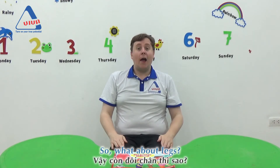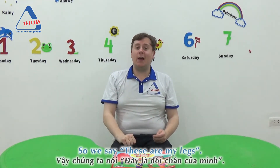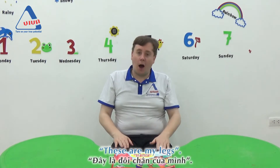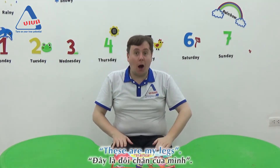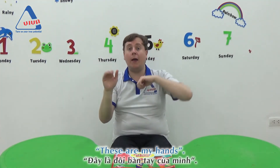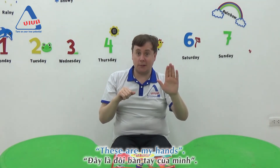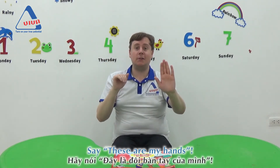What about legs? How many legs? Two legs. So we say, these are my legs. These are my legs. Very good! One more time: these are my legs. Good! How many hands? One, two. Two hands. These are my hands. Say, these are my hands. Good job!